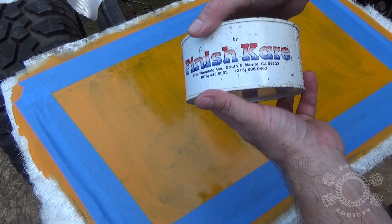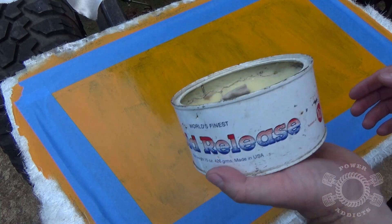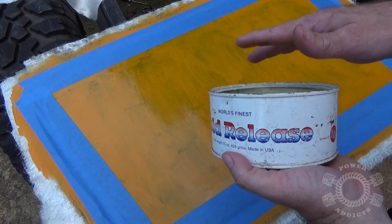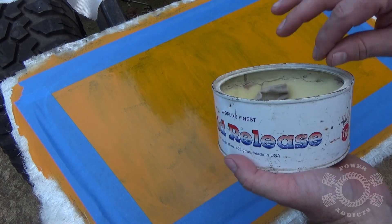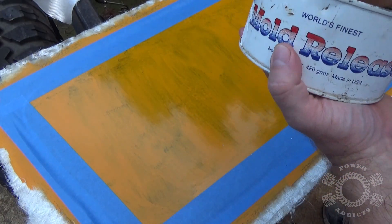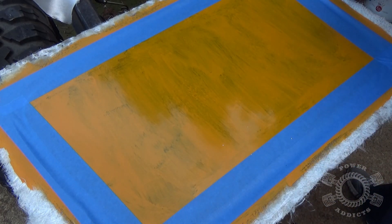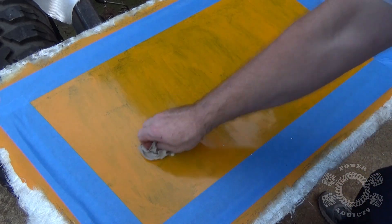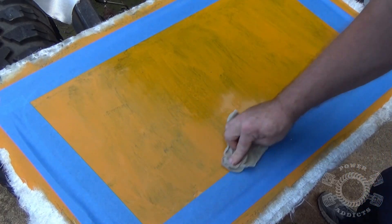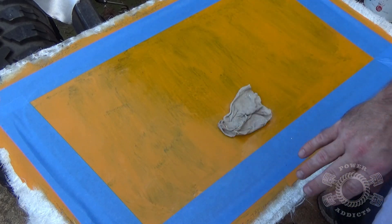Now we use a little bit of mold release wax — it's a product called Finish Kare. I'm not gonna tell you to go buy a can of this; you can probably use a good heavy car paste wax. Don't use liquid car wax — I'm guaranteeing it's not gonna work as well. This is what dad and I use all the time. After you get the first coat laid down, stop and let it haze over.